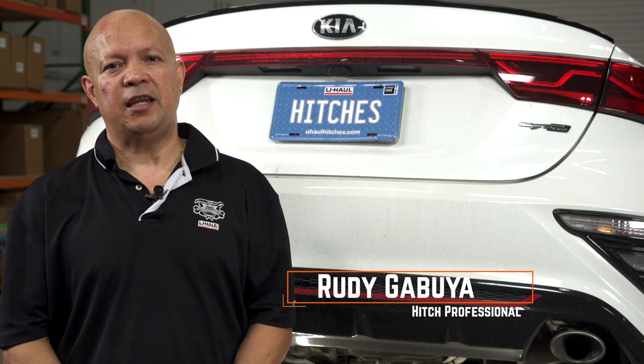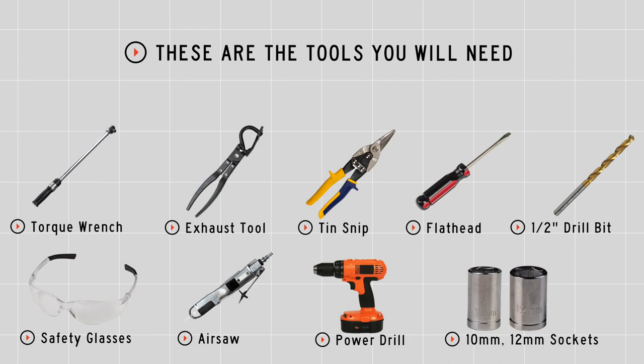Hey guys, I'm Rudy. Installing a trailer hitch on your Kia Forte can take you to some really fun places like camping and biking. You can even tow a U-Haul trailer almost anywhere in North America. Let's break down this install. You'll need the tools seen here to complete this installation.